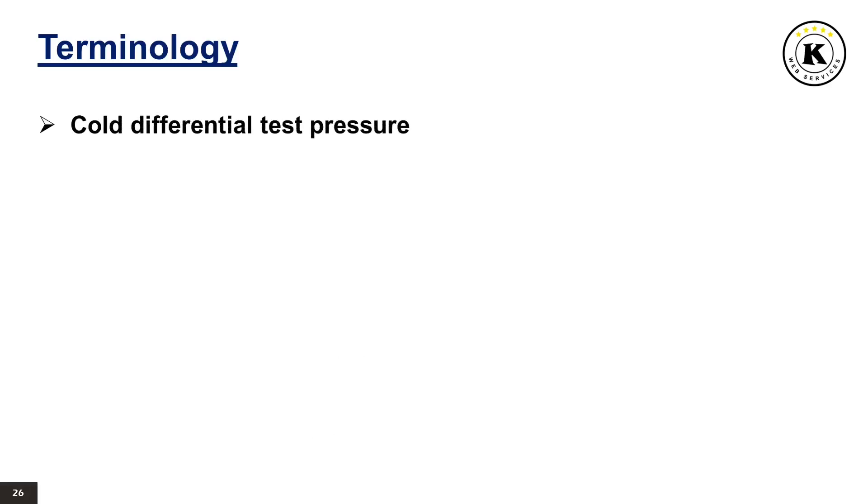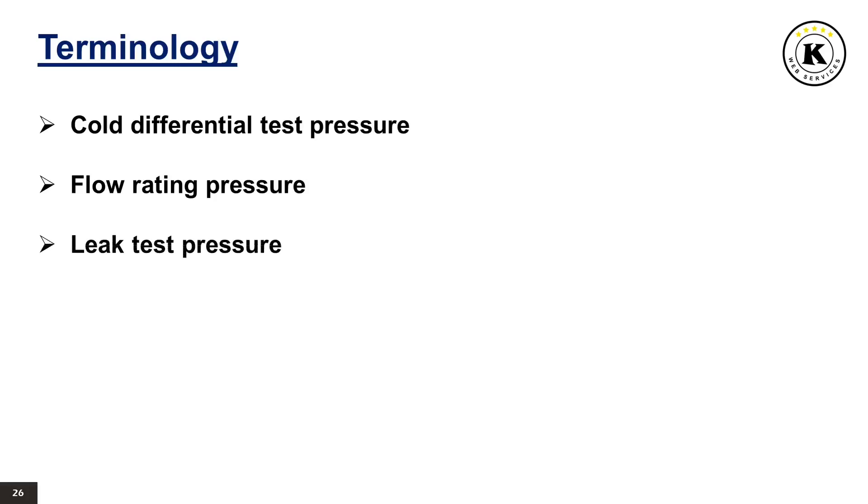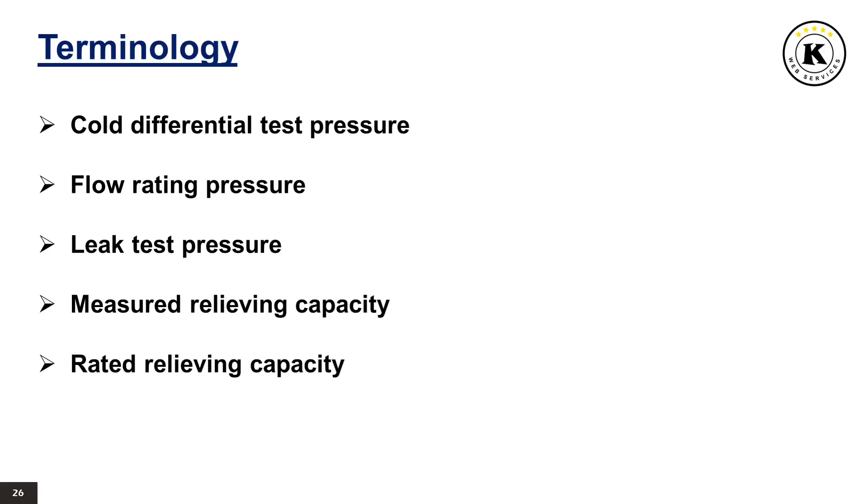Cold differential test pressure is the pressure at which a valve is set on a test rig using a test fluid at ambient temperature; this test pressure includes corrections for service conditions, for example back pressure or high temperatures. Flow rating pressure is the inlet static pressure at which the relieving capacity of a pressure relief device is measured. Leak test pressure is the specified inlet static pressure at which a quantitative seat leakage test is performed in accordance with a standard procedure. Measured relieving capacity is the relieving capacity of a pressure relief device measured at the flow rating pressure. Rated relieving capacity is that portion of the measured relieving capacity permitted by the applicable code or regulation to be used as a basis for the application of a pressure relieving device. Overpressure is a pressure increase over the set pressure of a pressure relief valve, usually expressed as a percentage of set pressure.